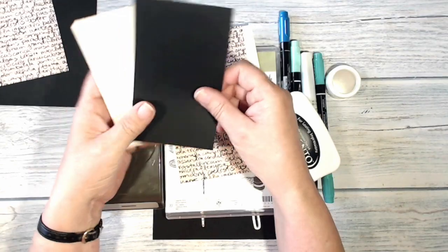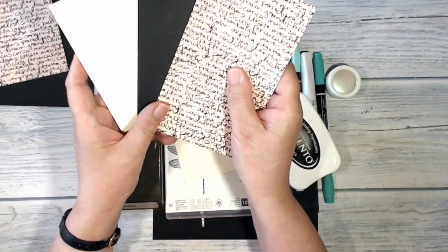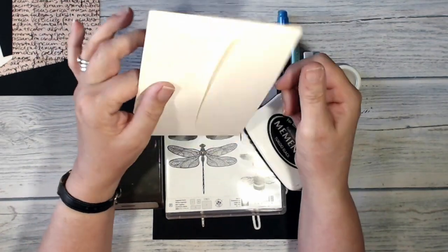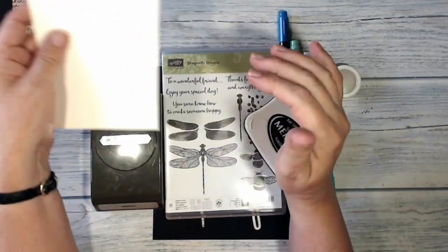I've got some pieces of card for stamping on and for die cutting, so I've got some very vanilla, some basic black, and another piece of the Share What You Love DSP. For my card insert I've decided I'm going to cut down one of our envelopes because I want the thinner paper, so this is a very vanilla envelope.